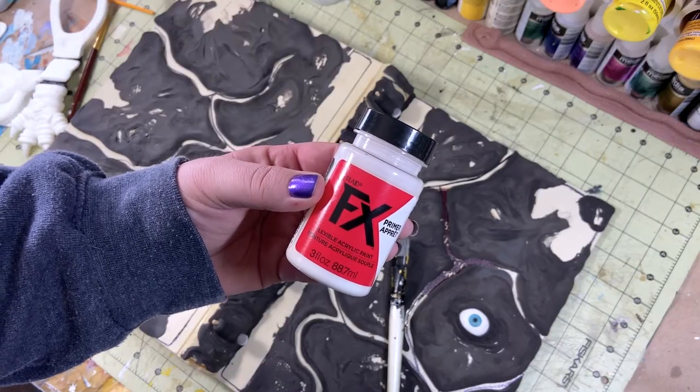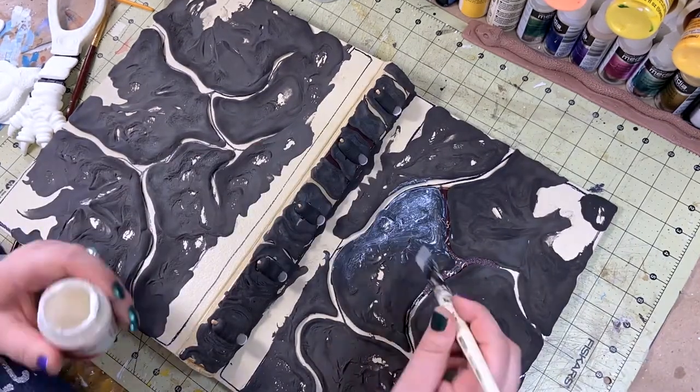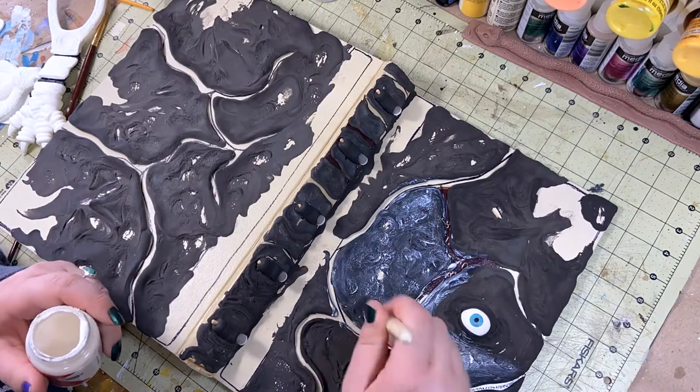I've given the EVA foam clay a few days to set up, but now it's time to start the painting process, and the first stop is going to be using a flexible primer.